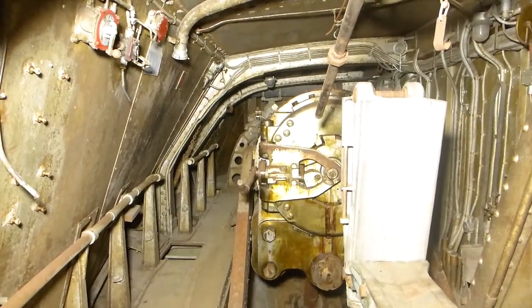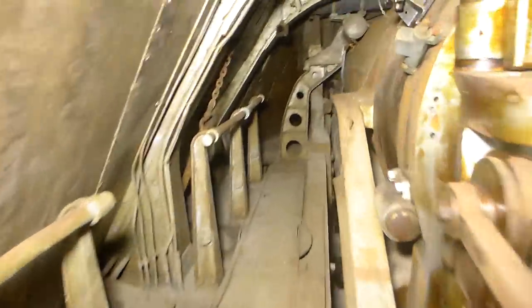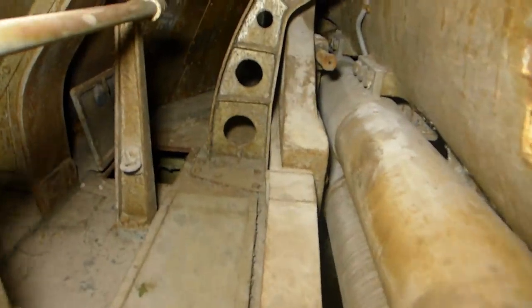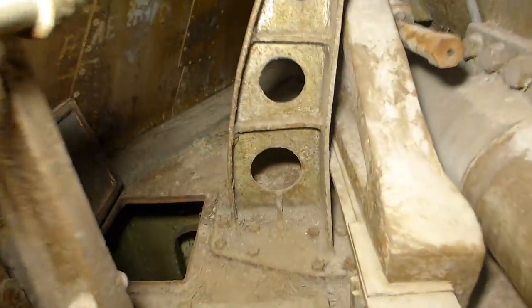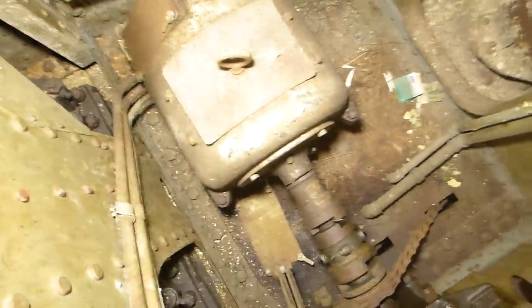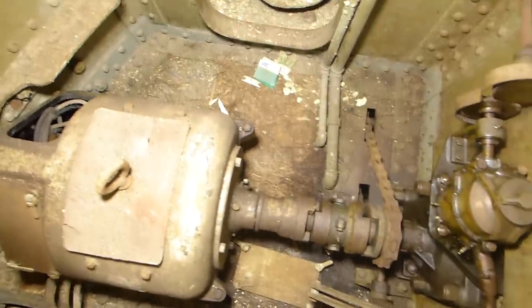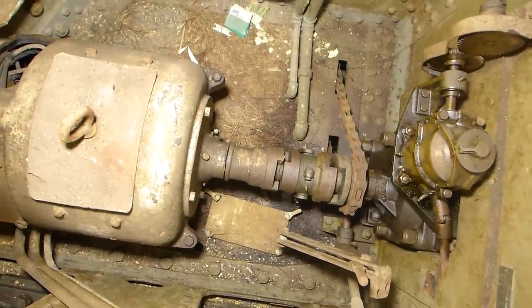We're currently standing in the left hand gun sleeve of Turret 2 and we're only going to be here for just a moment. We're going to be talking about the training and elevating gears and motors used to operate the guns. Down in this small compartment you're going to see a 25 horsepower electric motor. This is a constant speed motor and this is what's used to drive the turret train mechanism — one of two in the turret. You can see the output has a clutch, and there's also a chain attached to the opposite side of the clutch that goes down into the deck.